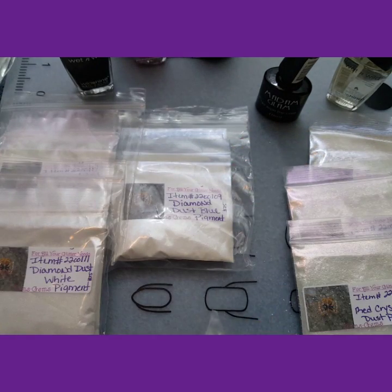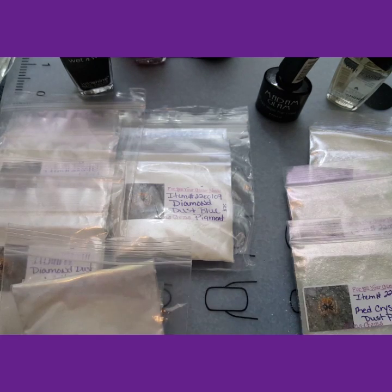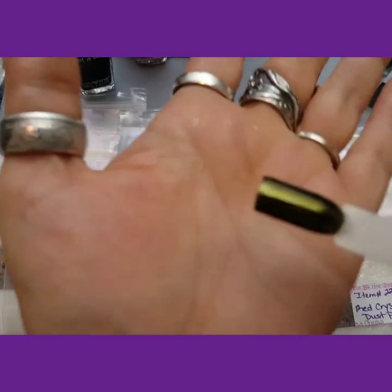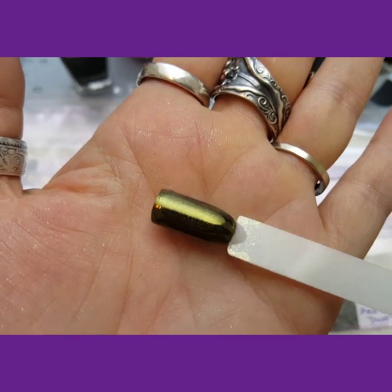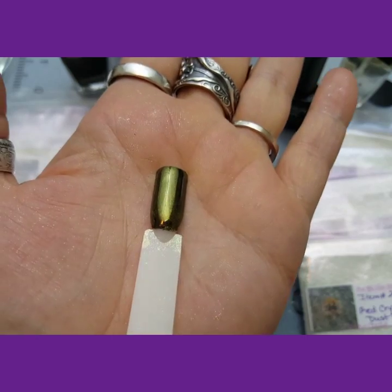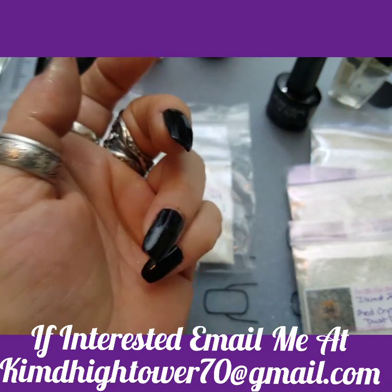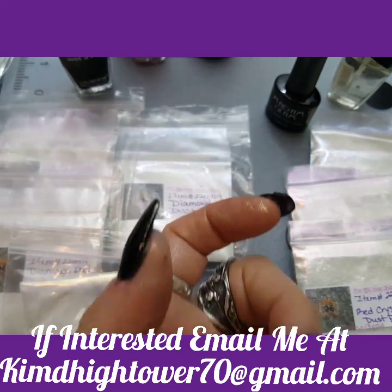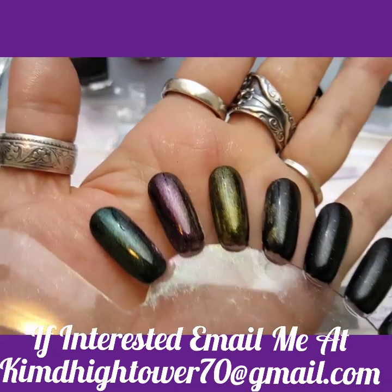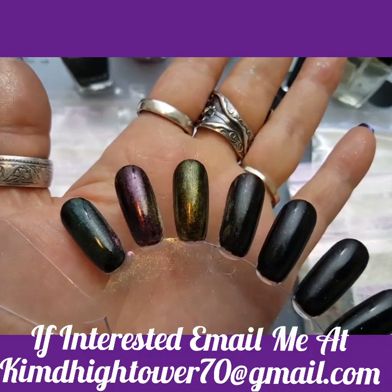And now we'll do the gold. I'll be back when I got them on and I'll show you. This is the gold. I'm going to dry that in my machine. And this is the gold on black polish — regular polish.